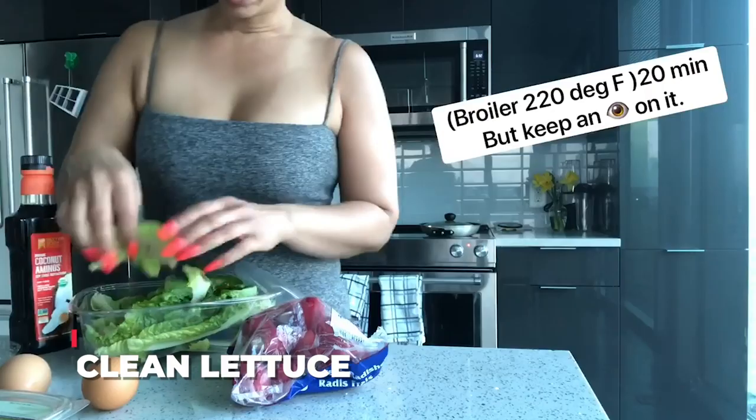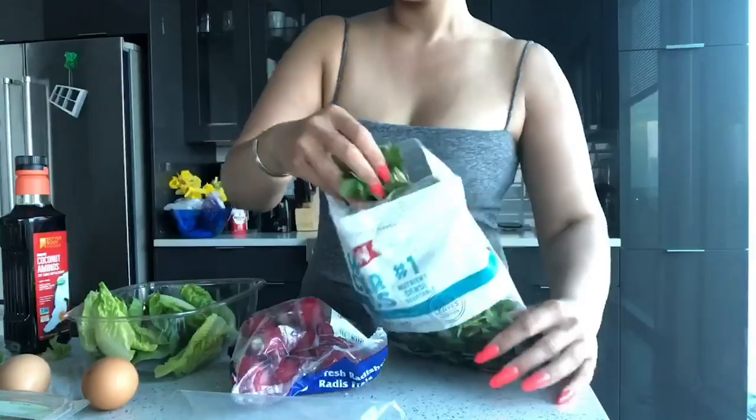Wrap it up like a diaper — I'm gonna put my chicken diaper in the oven, in it goes. Put a lid on that quinoa and let's get onto the lettuce. Oh yeah, pick it out, break it up.